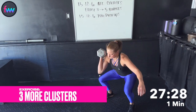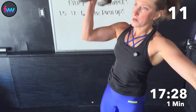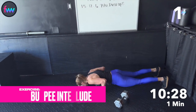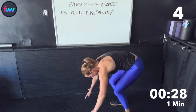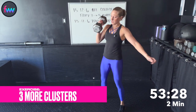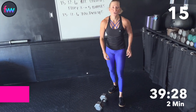Ten. Eleven. Twelve. One. Two. Three. Four. Five. Last three — only two. Thirteen. Fourteen. Fifteen! Straight down for pikes.